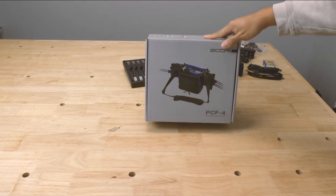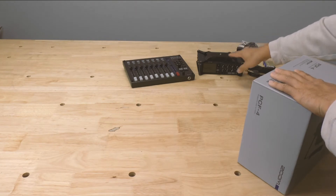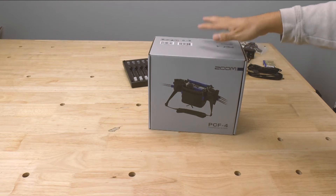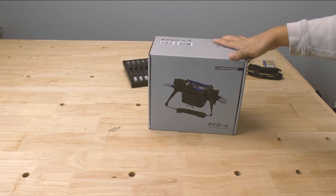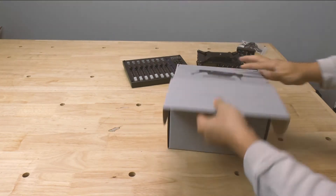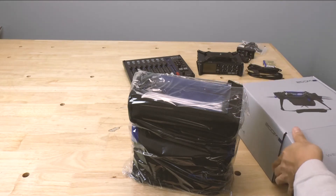Today we're going to be taking a look at the Zoom PFC4. This is basically a travel bag for the Zoom F8 or F4 field recorder, and I also have the Zoom F controller. What I'm hoping is that both of these will fit into this bag very nicely so that I can transport everything safely but still be able to work out of the bag. So let's go ahead, open it up, and take a look. On the outside, not much to see — some instructions, some barcodes, and that's about it. We lift this up and all we have is the bag.